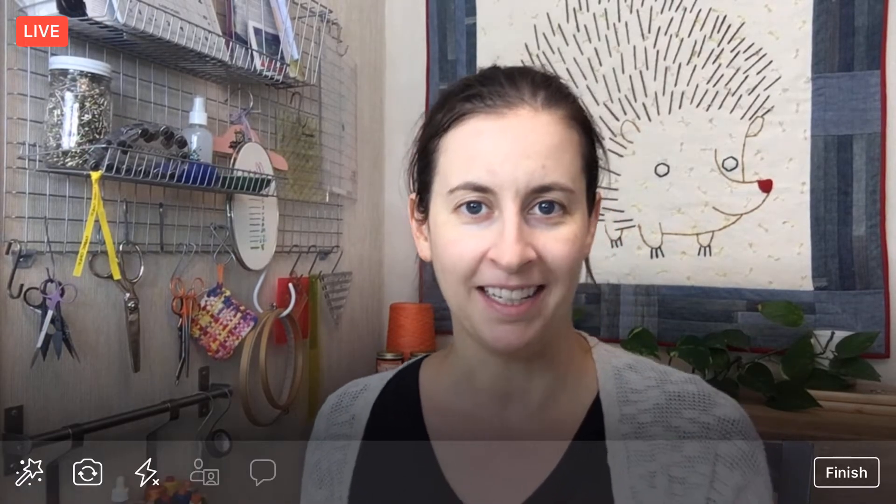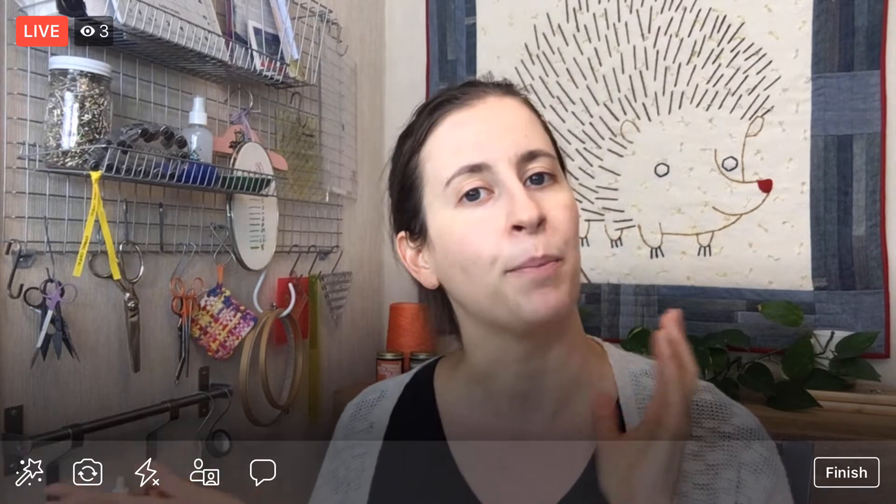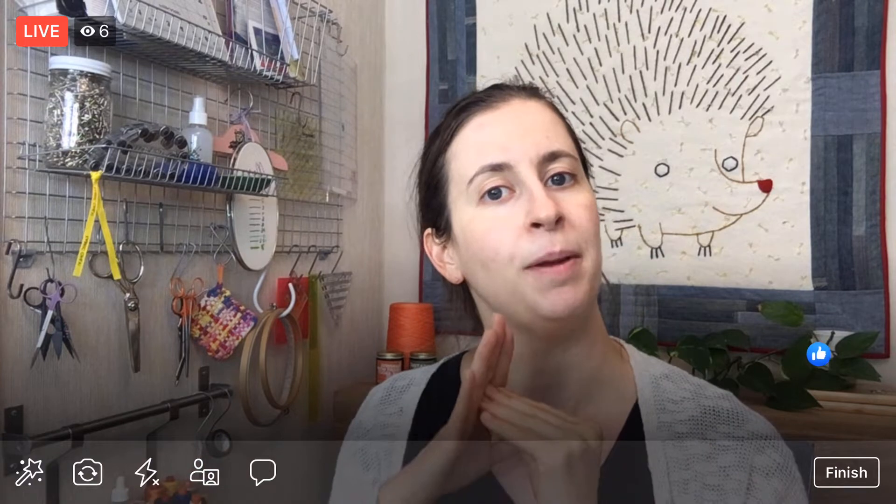Hi! Thank you for joining me here tonight. My name is Alyssa Thomas from Penguin and Fish, where we make lovely and quirky hand embroidery kits. I'm here every weeknight at 8:30 p.m. Central — that's 9:30 Eastern and 6:30 Pacific. It's a time that we can relax and craft together for about an hour in the evening, and I work on projects from beginning to end, so you can be part of the whole process and just come and chit chat with me.